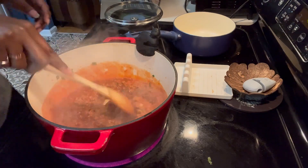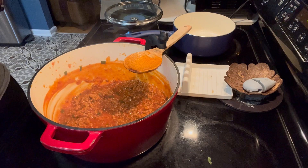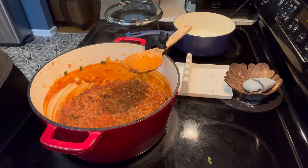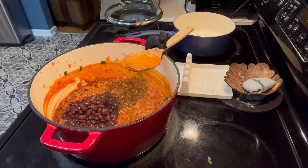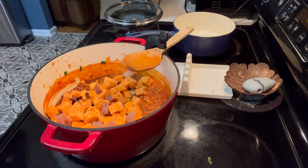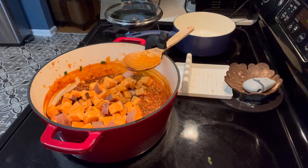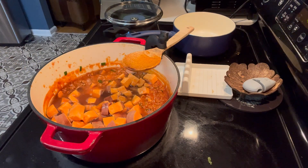Stir all of that up. Now that it's simmered for a bit, we're going to add our black beans with the liquid, all of our sweet potatoes, and two cups of water. And then lastly, a pinch each of salt and pepper.